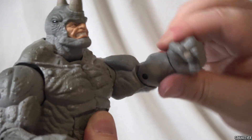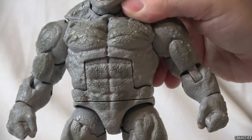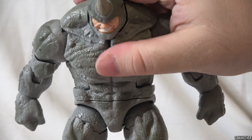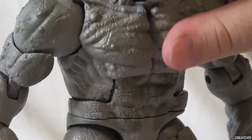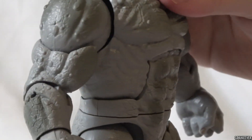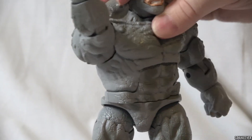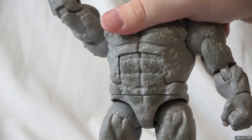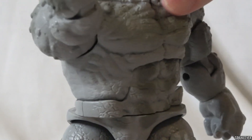Even though the sculpt really holds up, the articulation is where this action figure feels a lot more dated, because we're seeing a lot of things from 2015 that don't really jive in 2022. The one that stands out the most is his torso — he has that ab crunch plus waist swivel, and the waist swivel on Rhino is much more noticeable than on a lot of action figures, especially smaller ones. Because Rhino is so big, when you twist his waist, you really notice it, and it's a little bit of an eyesore.